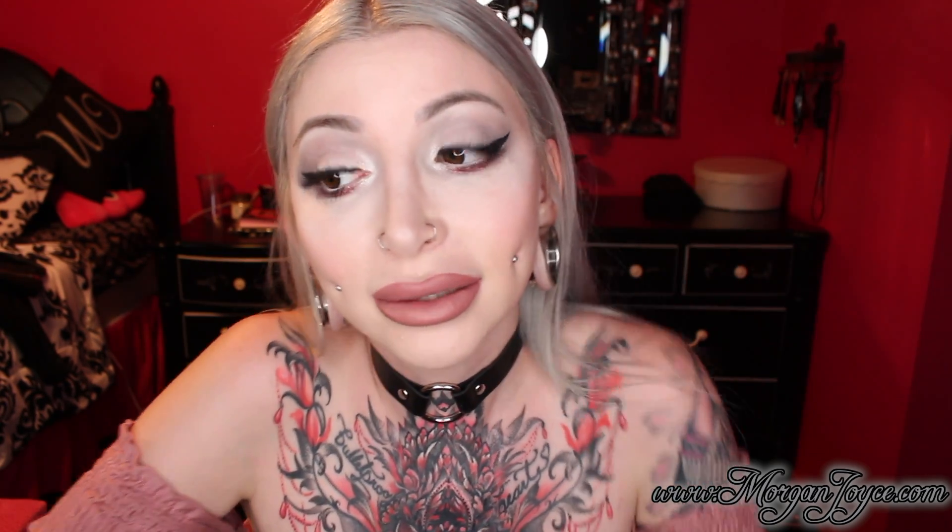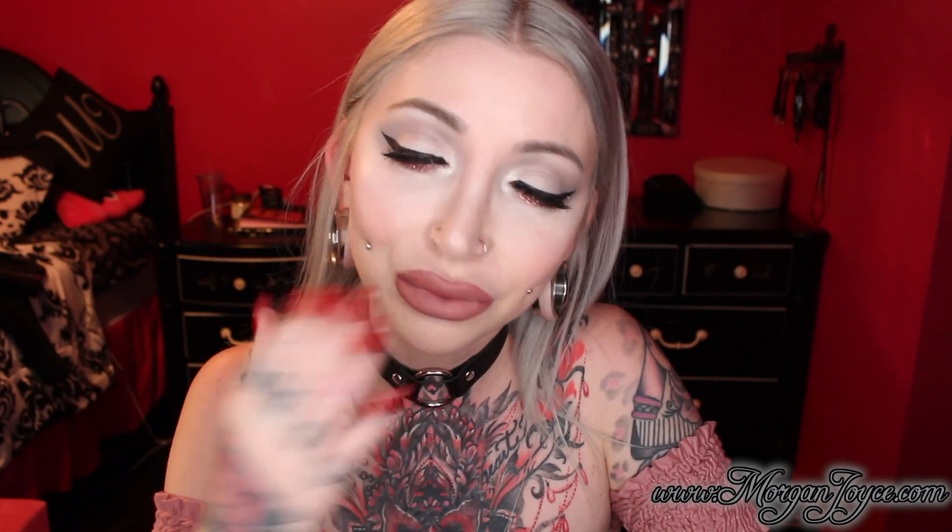I hope you guys enjoyed this short and sweet video and I hope it was helpful. Stay sassy — I'll talk to you soon. Bye!